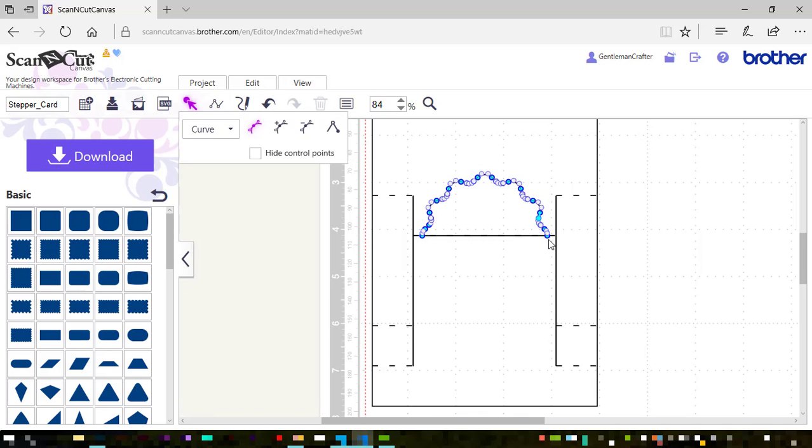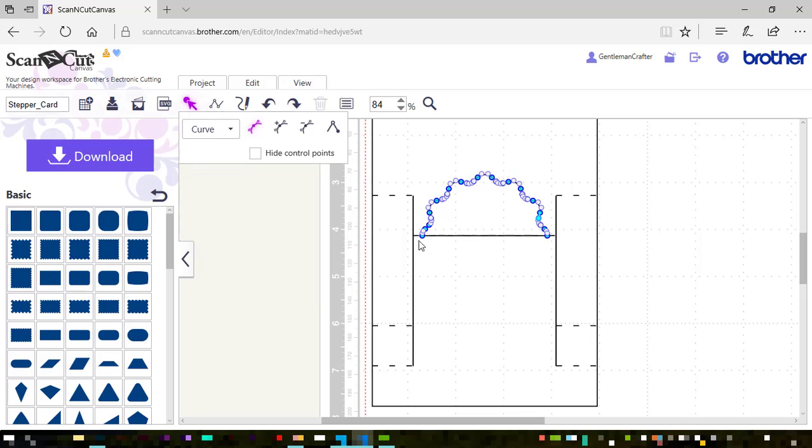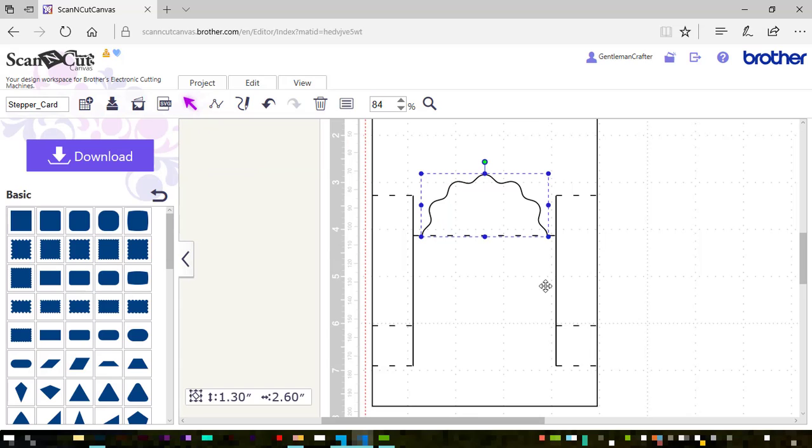Going into line editing mode, I'm clicking that bottom right hand node and then clicking open. It didn't use the particular node that I wanted, so I'll undo that, go back into line editing mode, this time choose the bottom left, and choose open. There we go — that's done what I wanted this time. So that's basically given me a half shape with an open base.